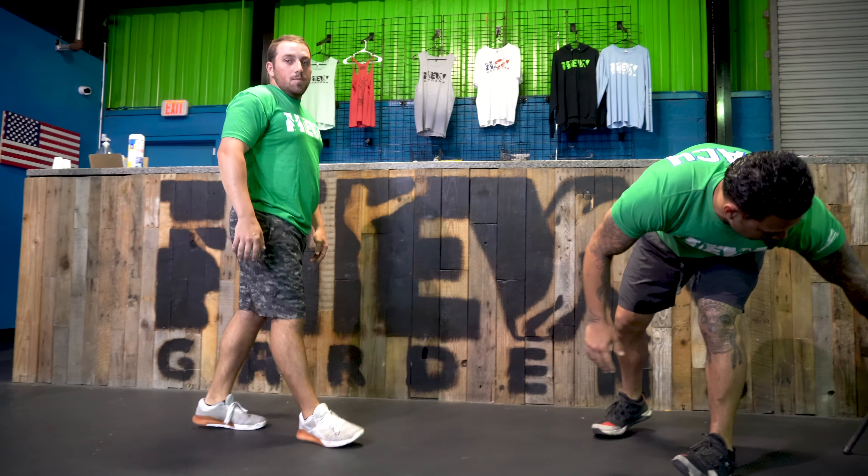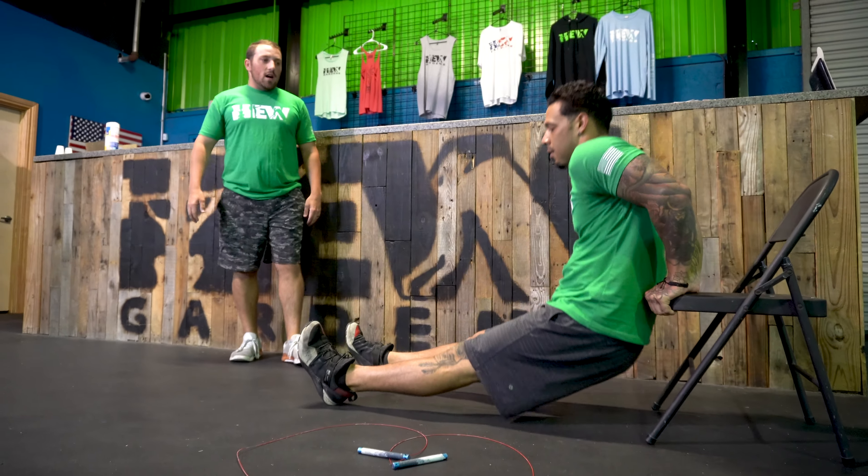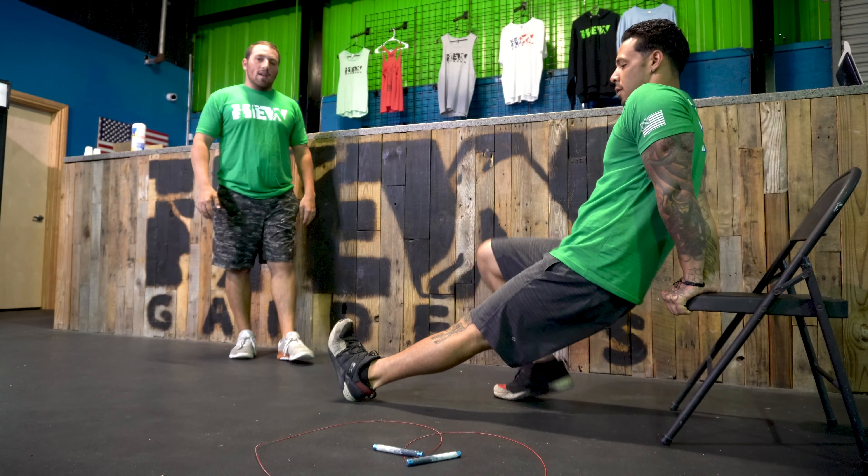For your 10 chair dips, you guys are going to grab a chair and lower yourself down and push yourself back up, keeping those legs straight every time.